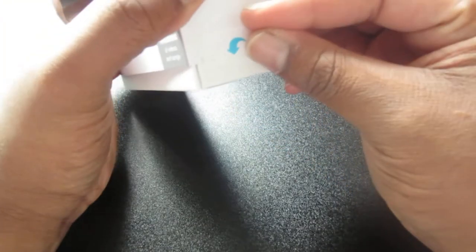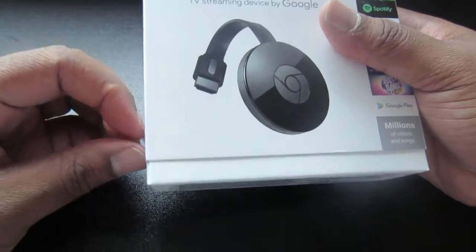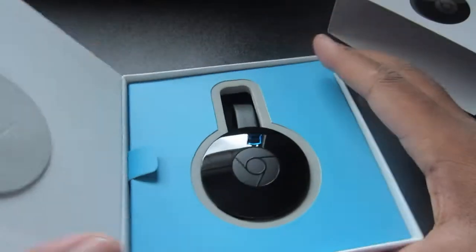I believe this was 25 bucks — I got it for Christmas. I bought one for my dad and my sister last year and they were both like 35 dollars. As I was saying, this is the regular model. They do have a music model and an ultra model which supports UHD or 4K video streaming, so this is just the regular full HD 1080p model.